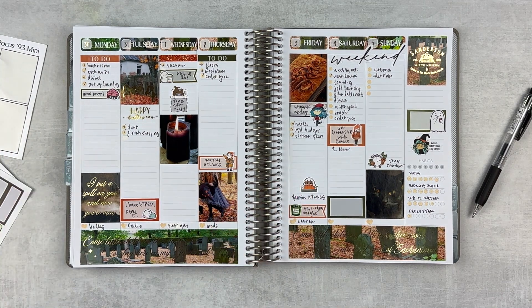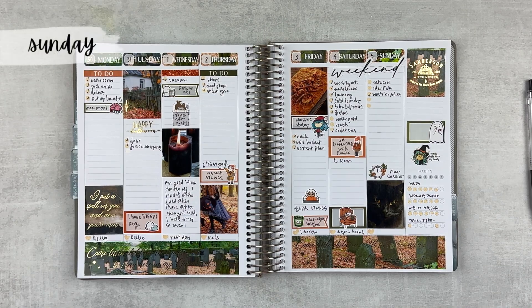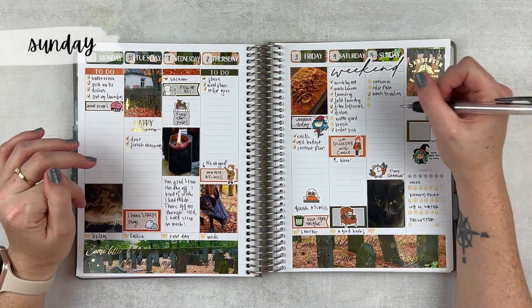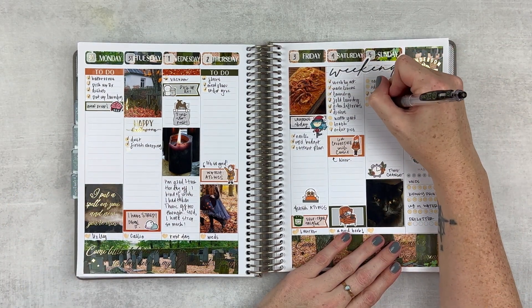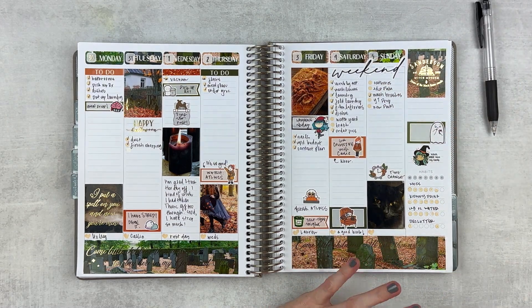It is Sunday so let's finish up this spread. There are a couple things from yesterday that I did not finish — I'm not going to move them over but we are going to get those done today. I also need to do some YouTube prep and a new plan with me. I did quite a bit yesterday so I didn't have to do a ton today.